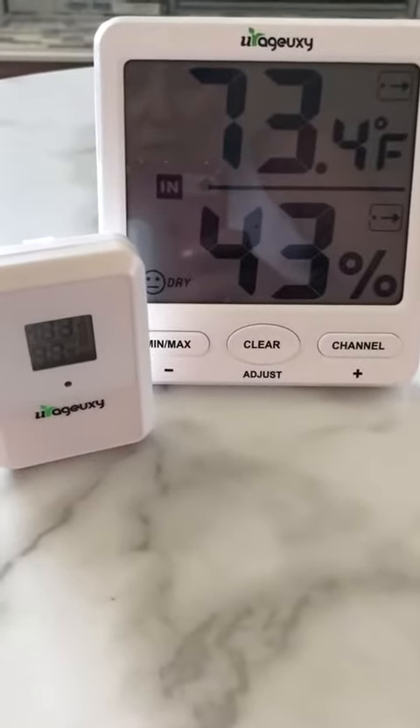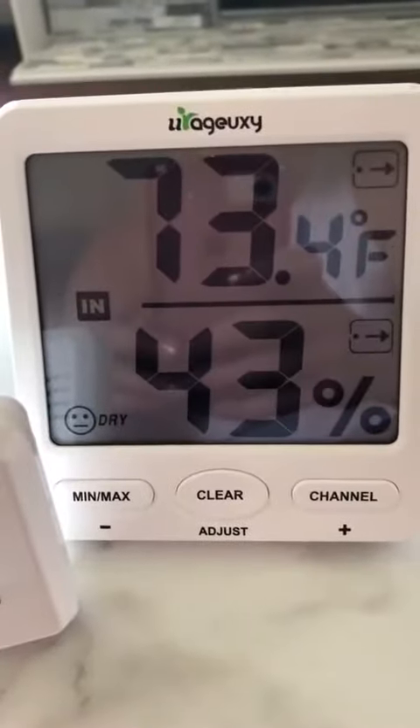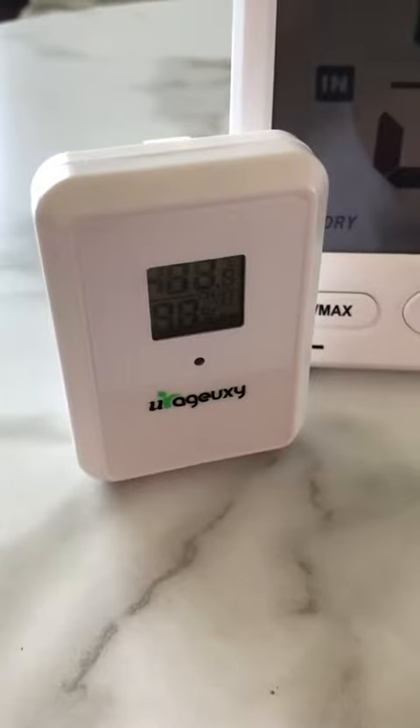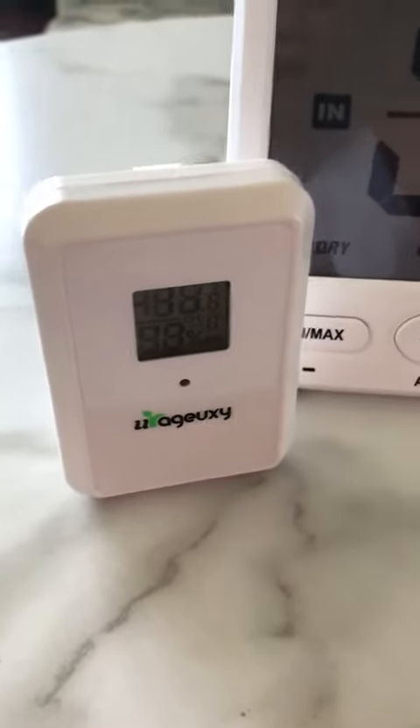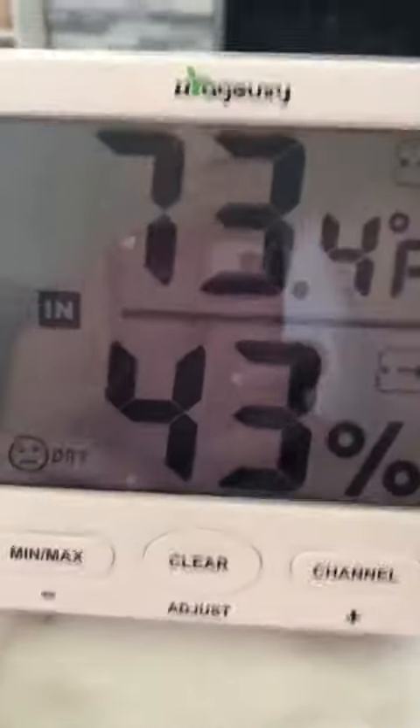We're going to look at this temperature gauge. It comes with one receiver and two transmitters. One transmitter is located outside and the other one is right here.